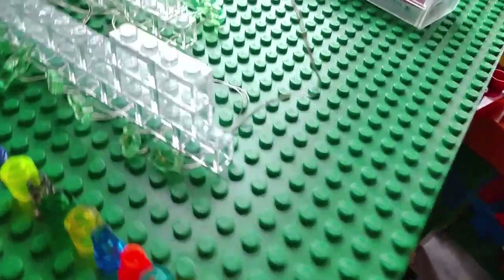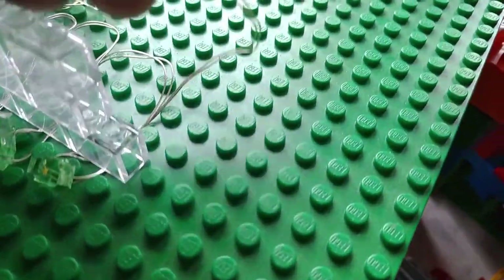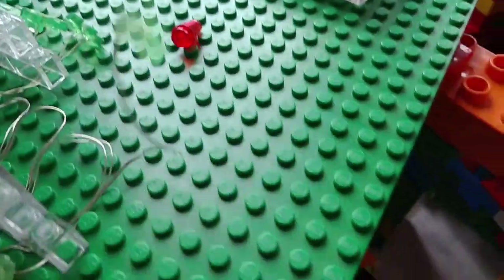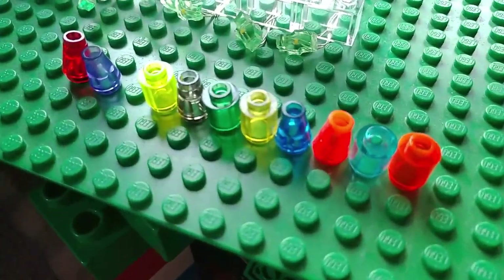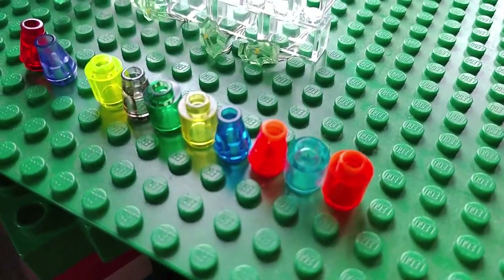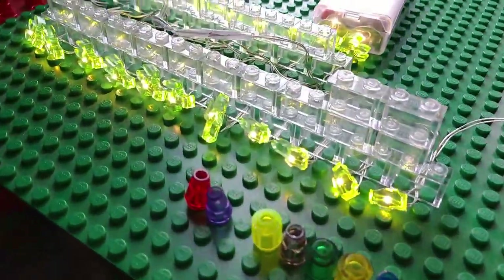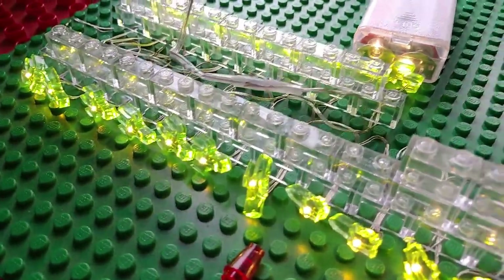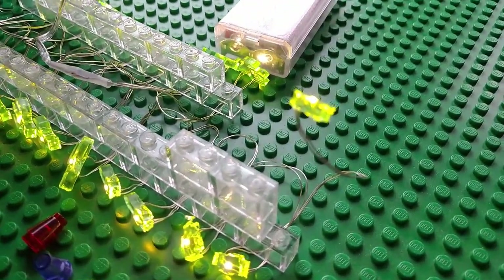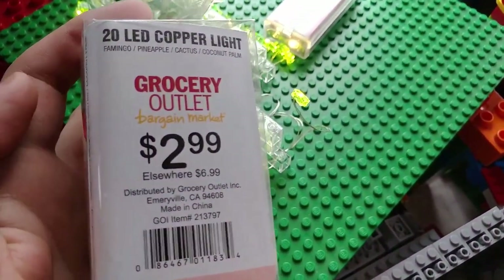Here's a better look at those LEDs I used. They're actually like little cactuses — cacti — but I cut off the little limbs so it has a smaller impact. It's just this little thing, which is great because these little 1x1 cylinder tubes I just place on there and make it any color I want. There are some different transparent pieces I can use for different colors to give different effects. Initially they're all green because they're cactuses. The great thing is they actually fit under the bricks, unlike other LED lights that are really big and bulky. These are actually copper LED lights, and they're a great price — only three bucks at Grocery Outlet.